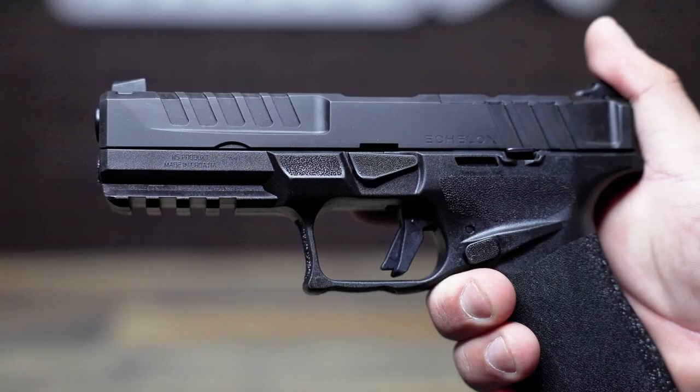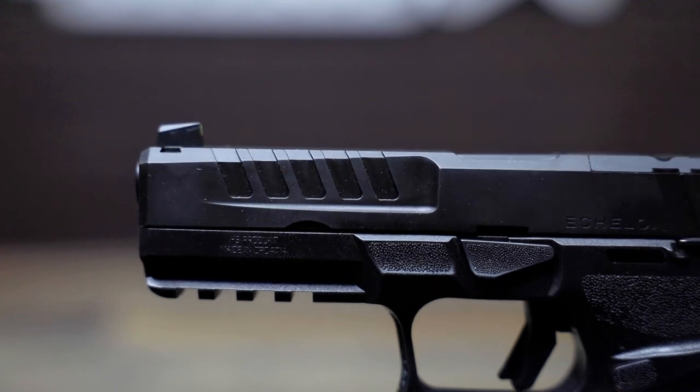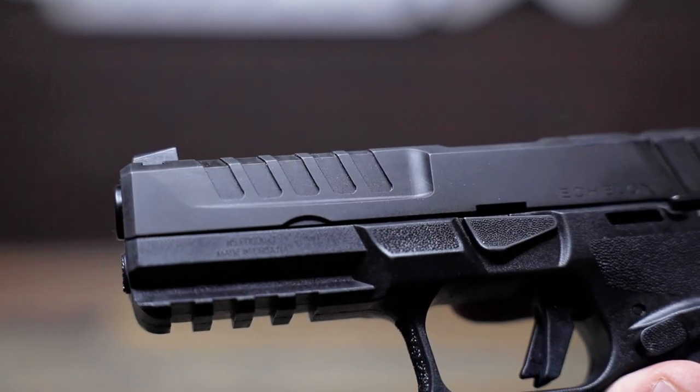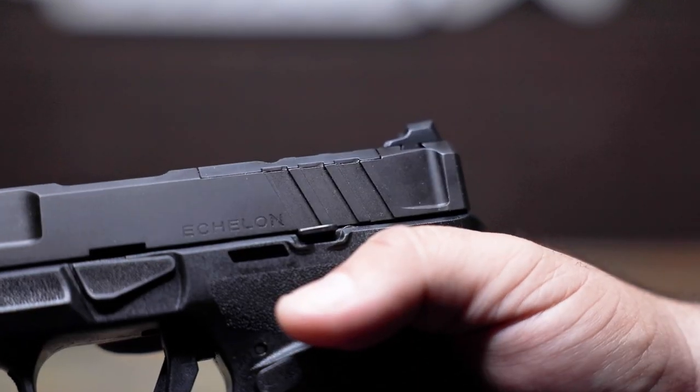One thing I didn't expect to love from the pictures I saw was the slide. It's chunky like a PDP, but I actually really like this slide. The serrations are nice — they're pretty big but not too sharp, not too aggressive. Great for press checks and reloads. The cuts are made in the right spots to help the slide feel a lot lighter than it looks.